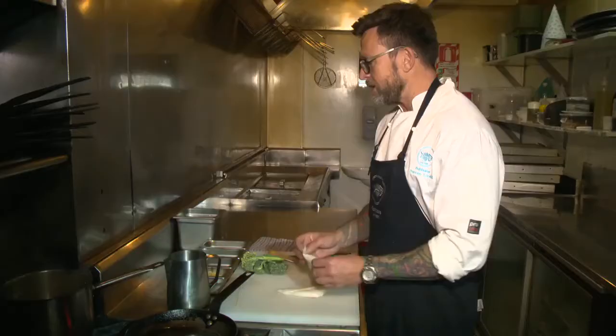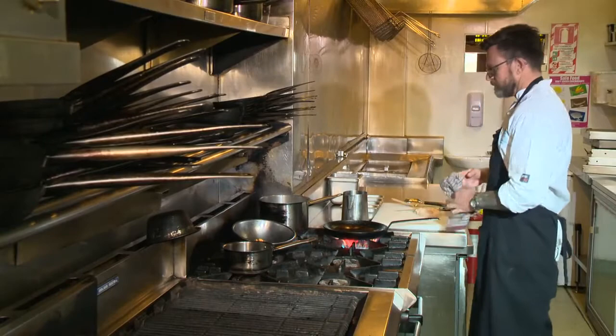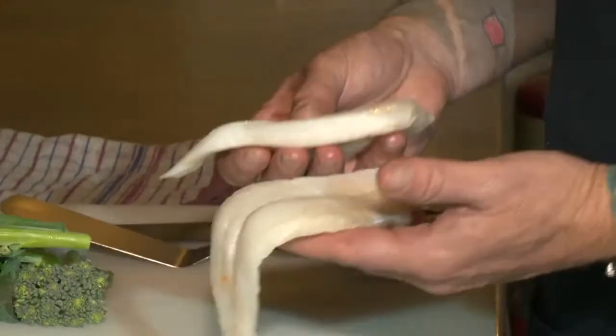This is going to be a very simple dish — what we call our basic fish dish at Fishbone. Cooking fresh fish is the ultimate fast food; this whole dish will take four minutes to cook. Fish shouldn't have any smell at all. There's no odour to it whatsoever. It feels really dry and smooth, and it should never feel slimy.